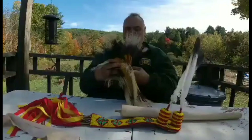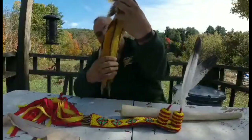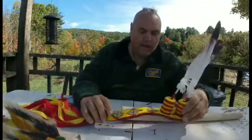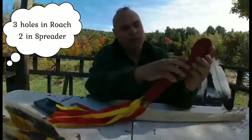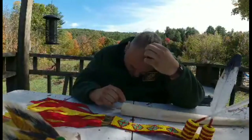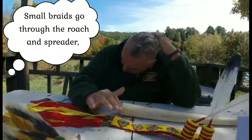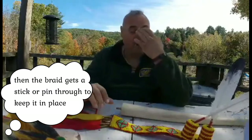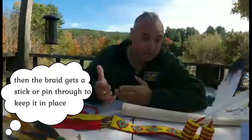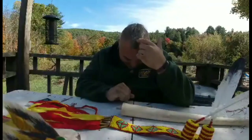The roach goes on my head like this and the spreader goes in the middle. There are two holes in the roach itself and the spreader. My wife takes my hair and makes a braid for the top hole, another braid for the second hole, and a third braid that ties the bottom. I wear the roach the traditional way with my hair — no headband or neckband.